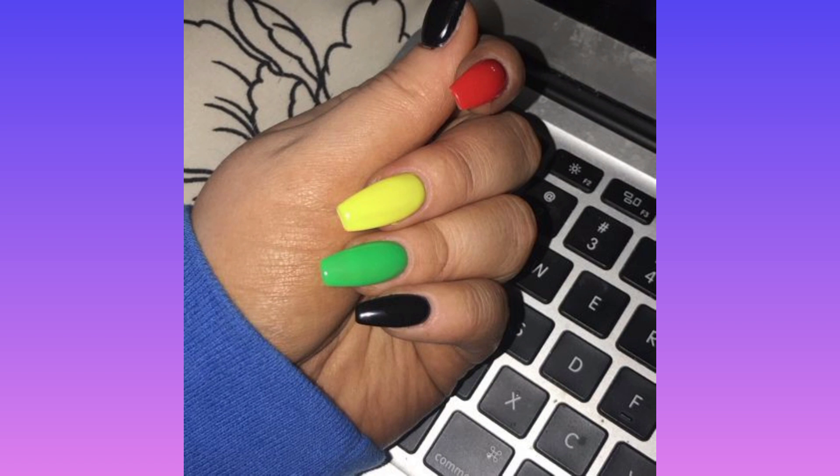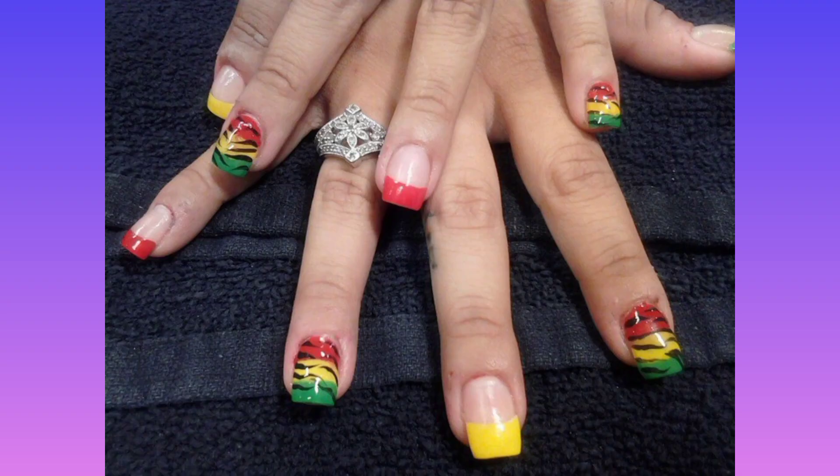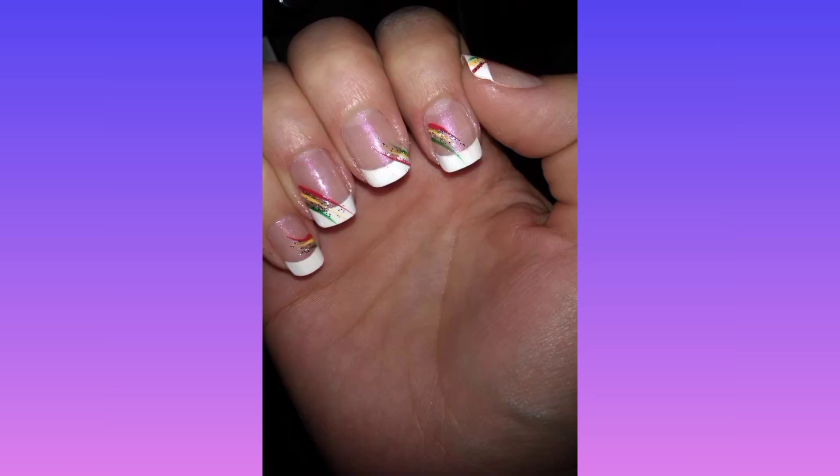Step number three: dab on a red nail polish using the same sponge method, but this time focus on the tips of your nails.